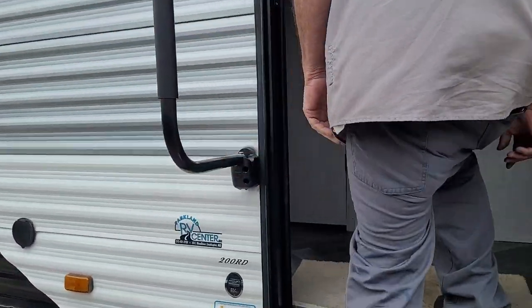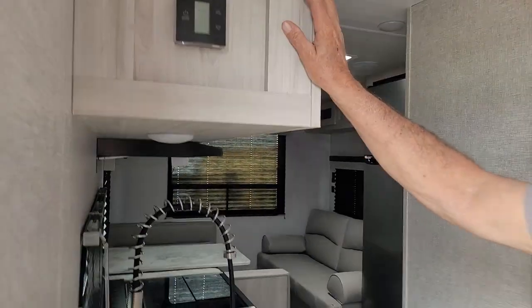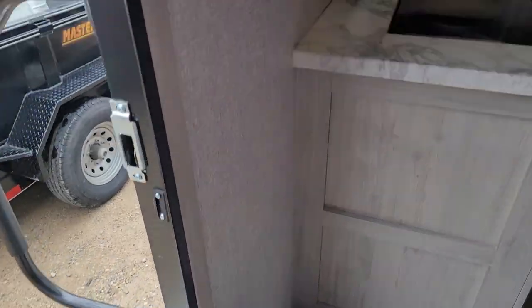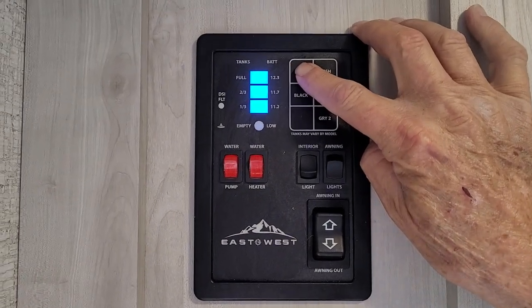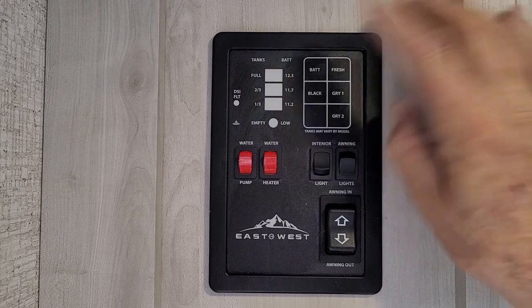We'll step up into the trailer now. It does have a working fire extinguisher on the left-hand side as we step in. Up on your monitor pad, when you hit the battery life, it shows you that it's fully charged — but that's really not accurate. Anytime the 110 line is plugged in, it overrides it and shows the battery as fully charged.